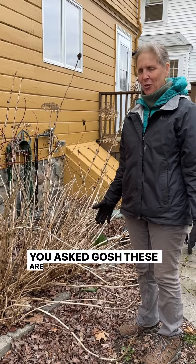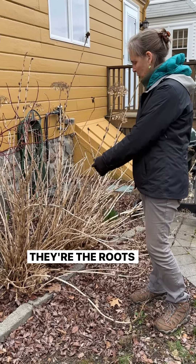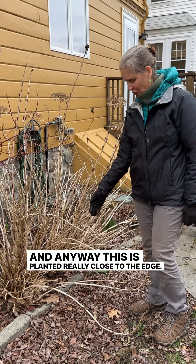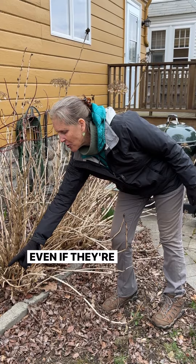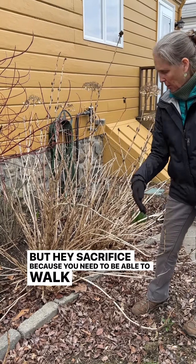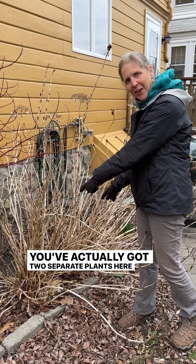These are overgrown — the roots kind of expand. This is planted really close to the edge, so you don't have to keep these; you just cut them off, all the way down, even if they're turning green. It's sad, but hey, sacrifice — because you need to be able to walk by. So just cut them way back.